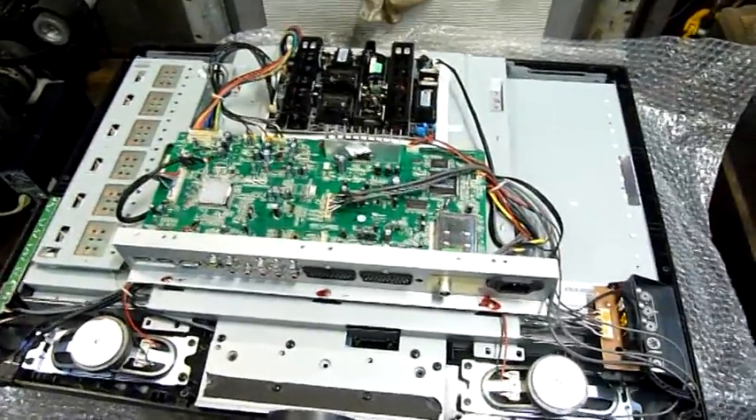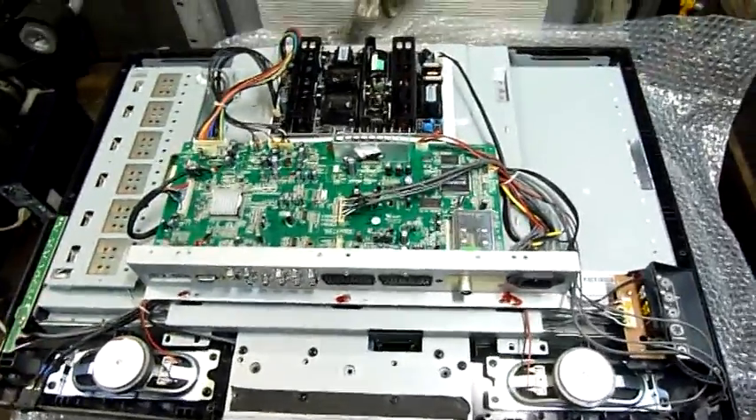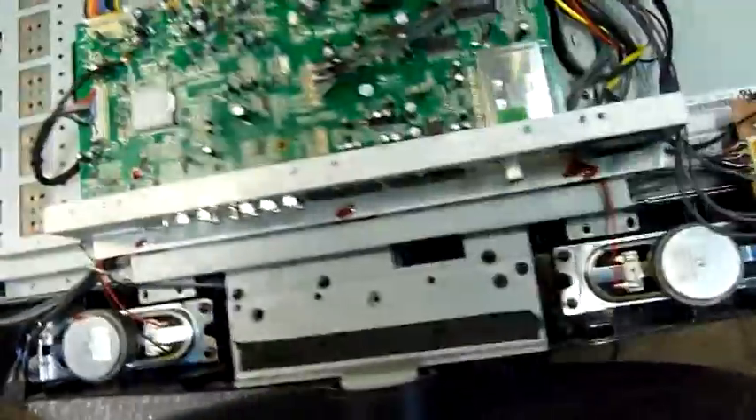G'day folks. Thanks a lot for all the input on this television. I have decided to continue troubleshooting it.